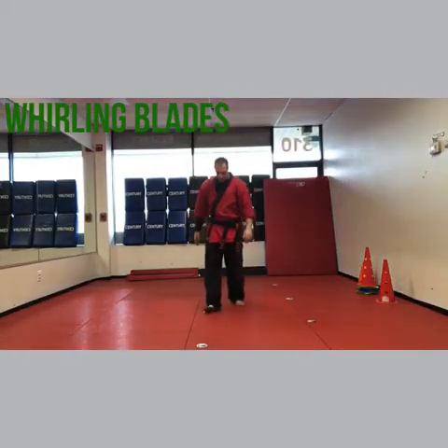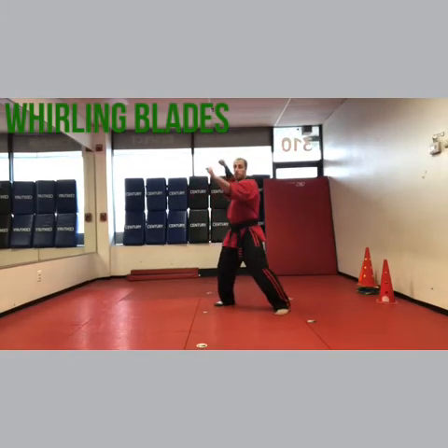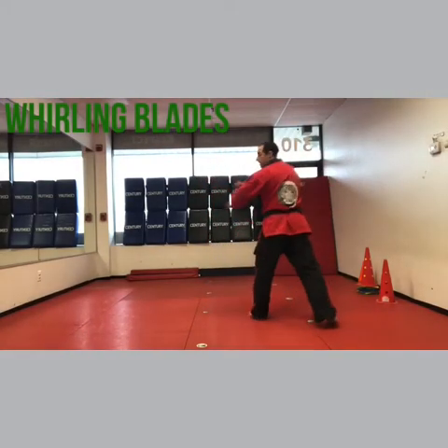Hey, I'm Sensei Matt Federico and we're doing Whirling Blades next. Alright, here we go. So you did Whirling Warrior ready, which was scimitar block, knuckle rake through, left chop.